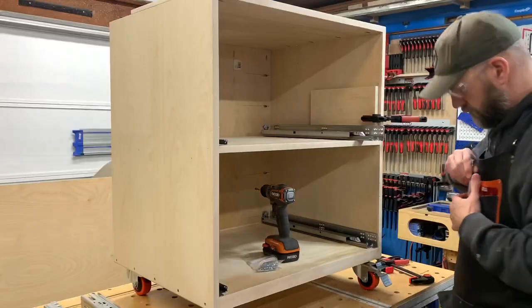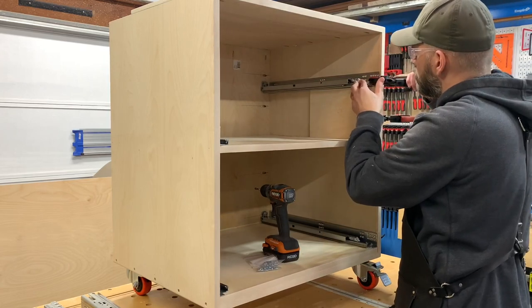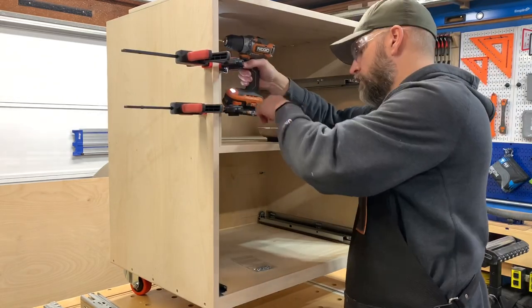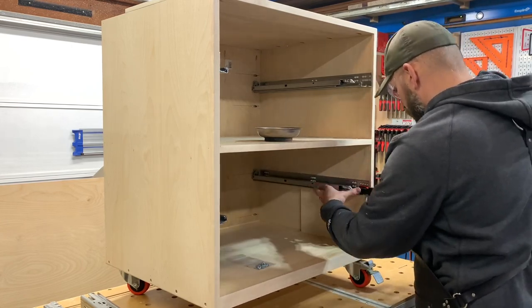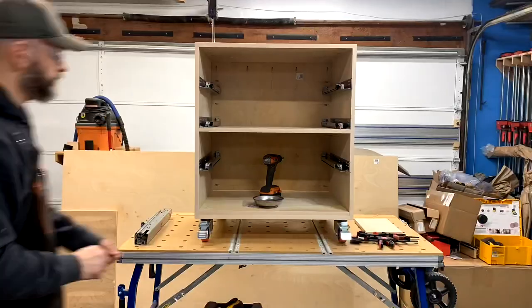Next up was the drawer slides. I chose to use Blum slides for this project as they have quickly become my favorite slides to use. Each of the upper and lower openings is the exact same size, so I made spacers that allowed me to put the slides equidistant apart. This allows all the drawers to be the same size.